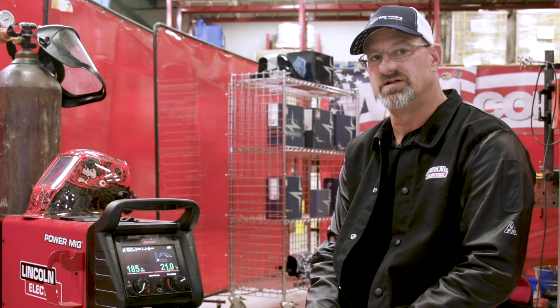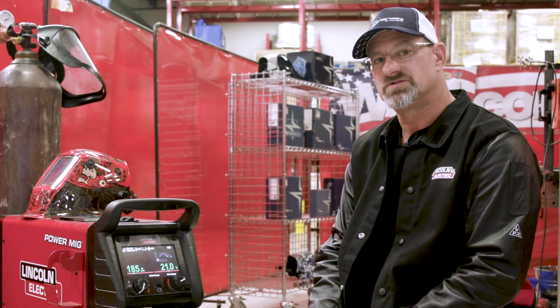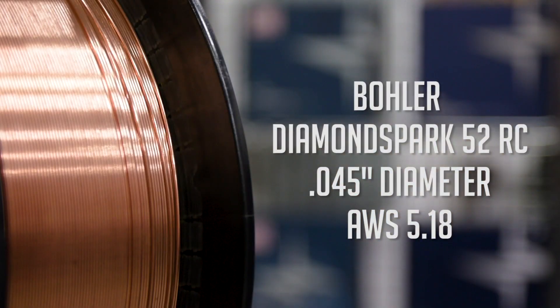The machine is very easily set up and it runs very well. Today we're going to use the Bowler Diamond Spark 52 RC wire — it's a seamless flux core wire, without gas, .045 diameter with an AWS spec of 5.18.